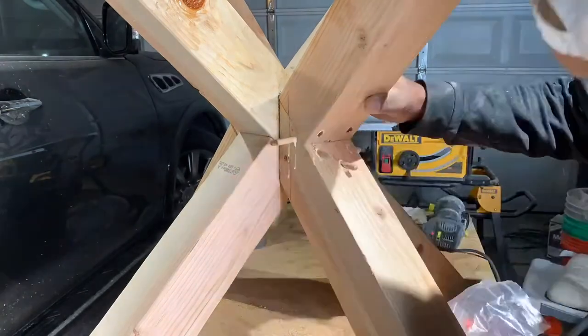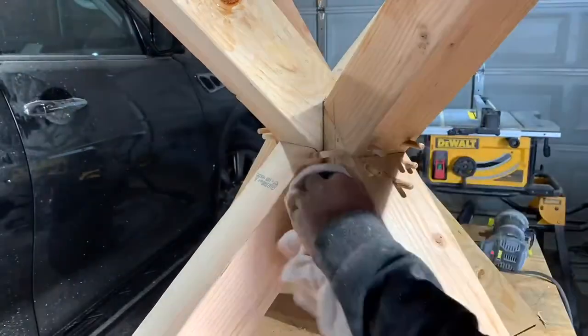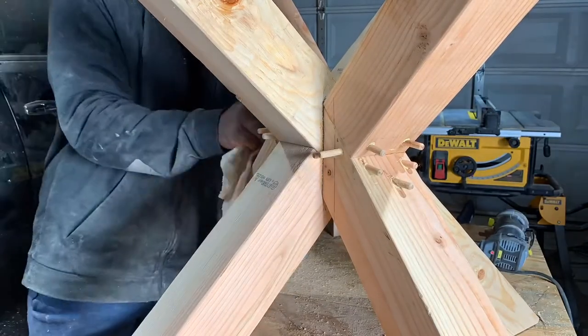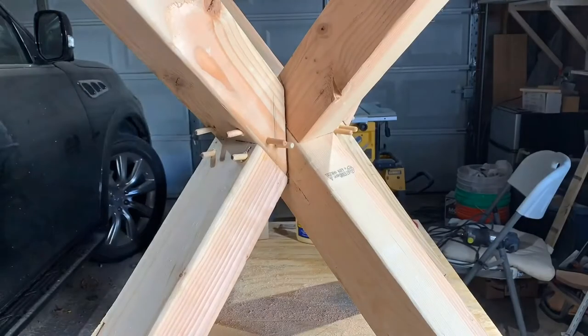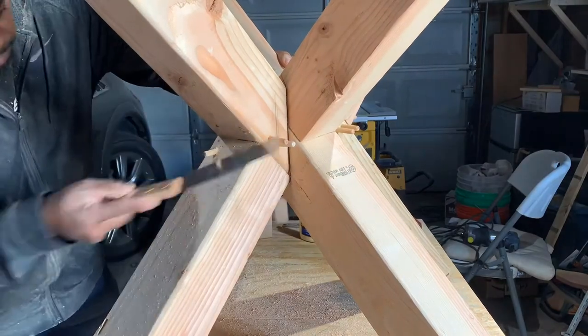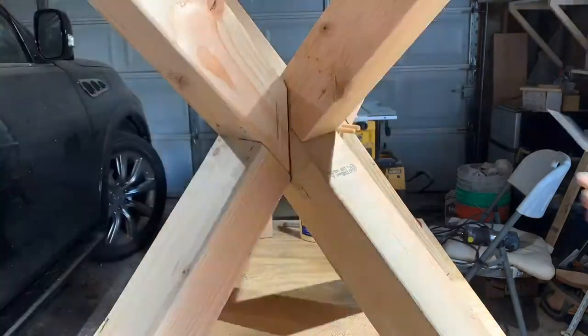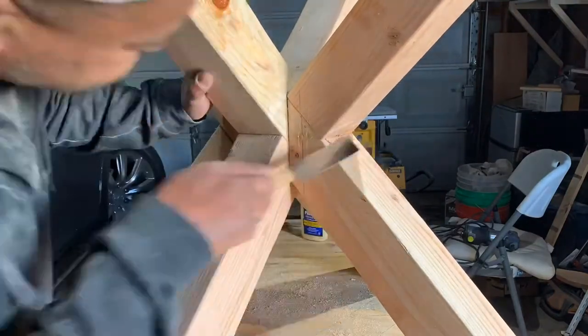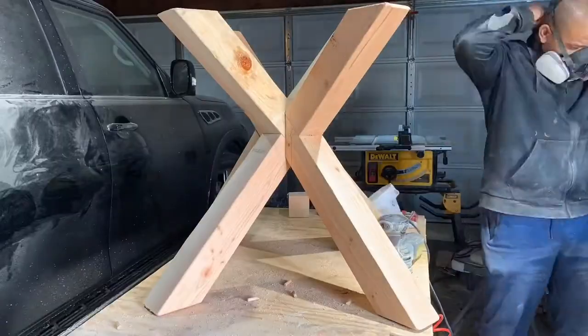I used wood glue to help secure the dowels in properly, then wiped up the excess so there's less sanding for me later. Once it's set for a few hours, I used a flush saw to cut off the portions of the dowels that are sticking out, getting as close as possible, then sanded down whatever was left.